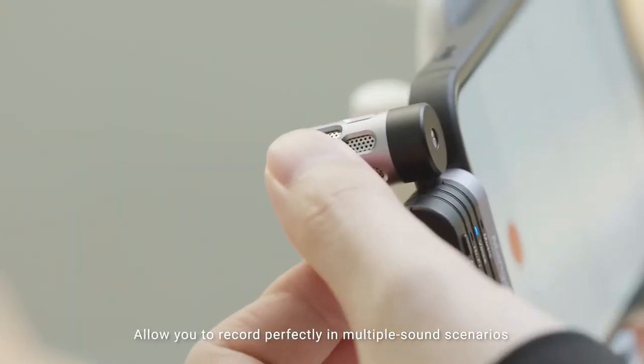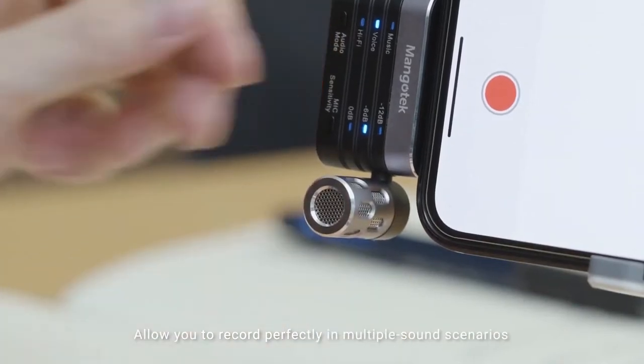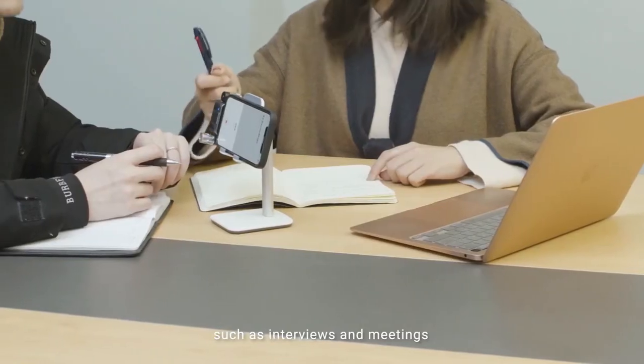This allows you to record perfectly in multiple sound scenarios, such as interviews and meetings.